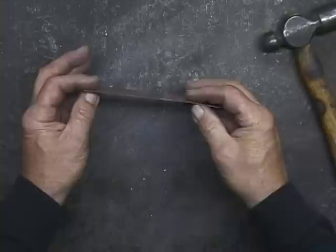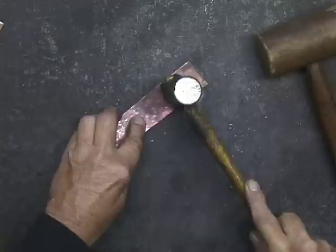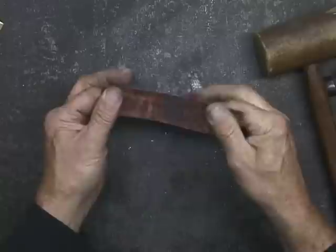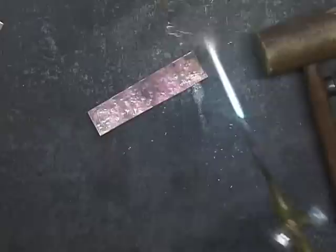But we can heat this up until it's red hot, and it'll go back to being soft. It's the beauty of annealing. Now it's rigid — just those hammer taps. But I can anneal this again, and it'll go back to being soft.